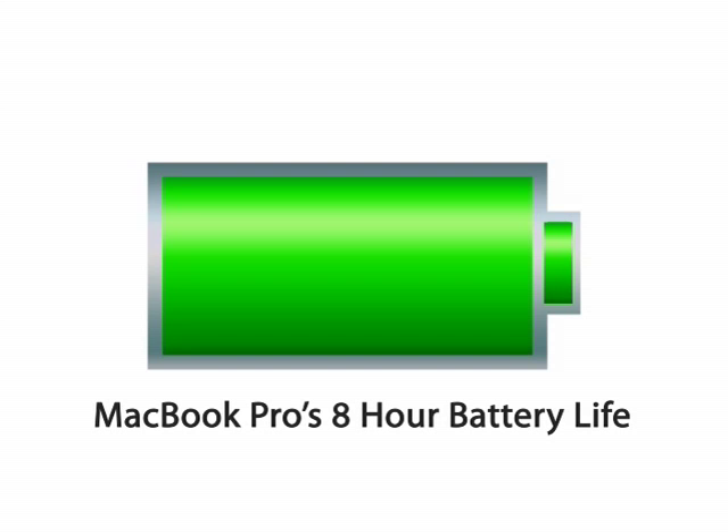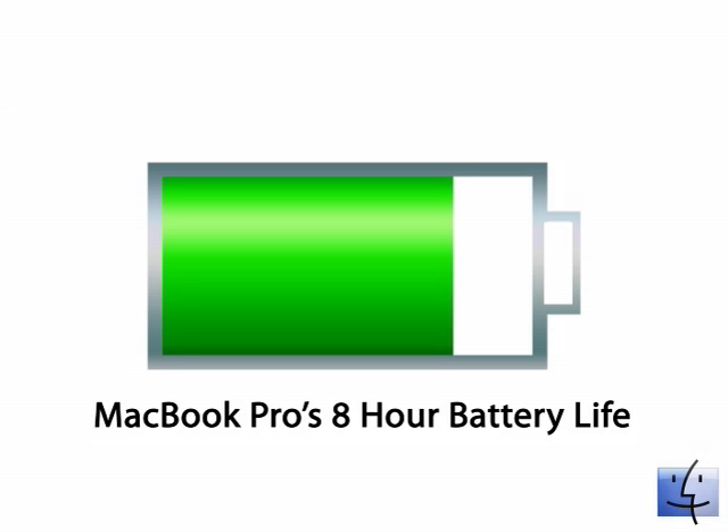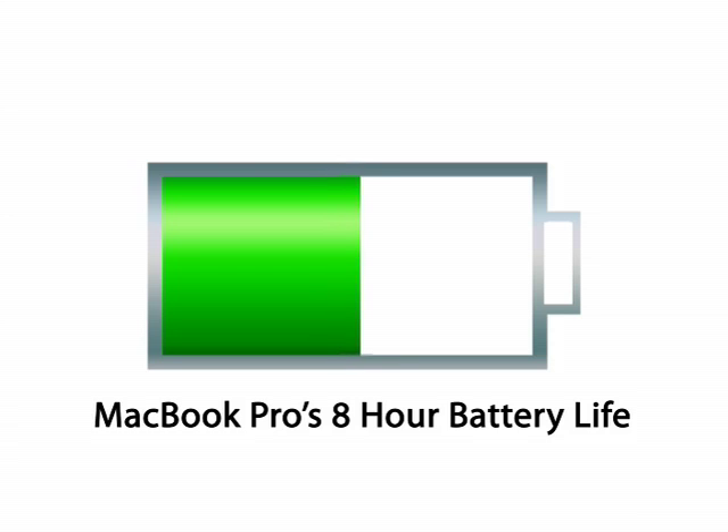On Apple's website, they claim the 17-inch MacBook Pro's battery can last up to 8 hours. That is true if you have your energy saver preferences set to better battery life and you're running small programs such as iCal, Safari, and iChat. However, if you're using programs such as Photoshop, iMovie, iDVD, or GarageBand, your battery will last 4 to 6 hours. Your battery will last 3 to 4 hours if you're playing games such as World of Warcraft. My battery usually lasts about 5 to 6 hours, which is still pretty good.